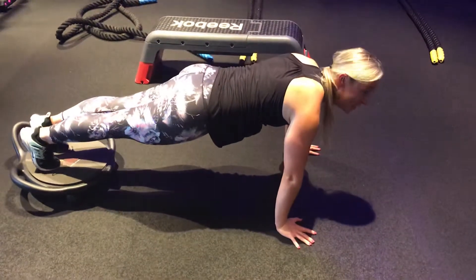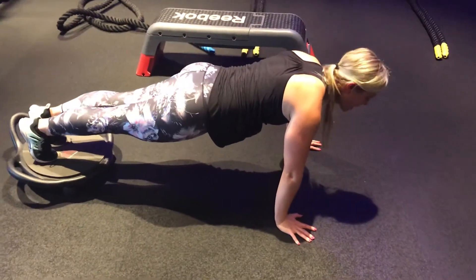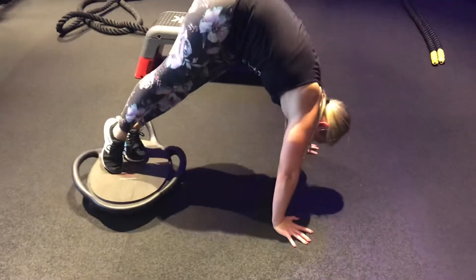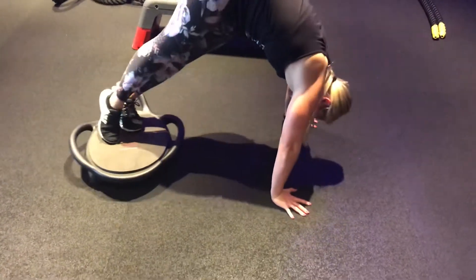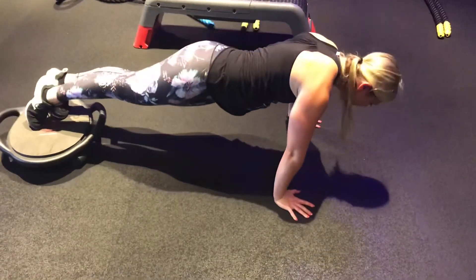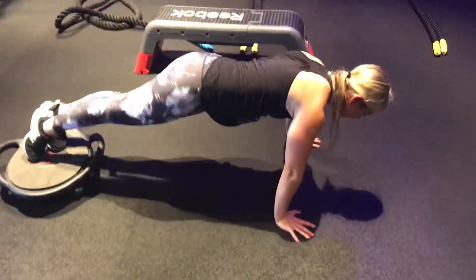I'm sweating. Oblique pipe. So this one, you're going to be driving all the way up. It's kind of like a side crunch. But notice how I'm pointing my toes to the right. So it's like the pipe, but we are now working the left side.